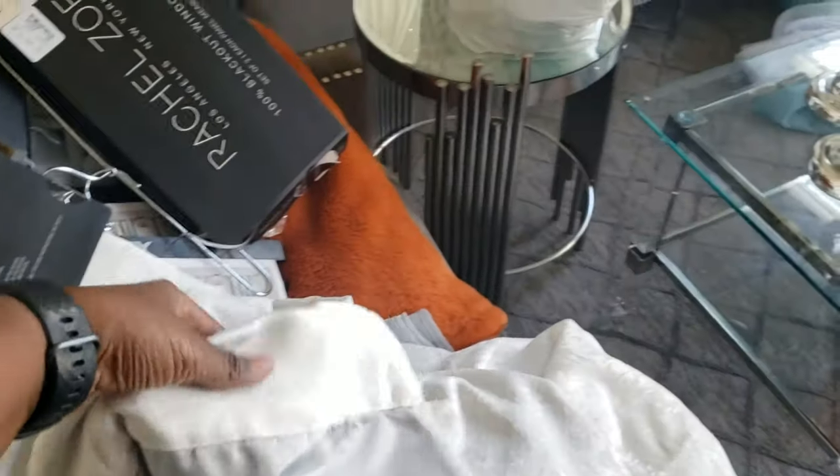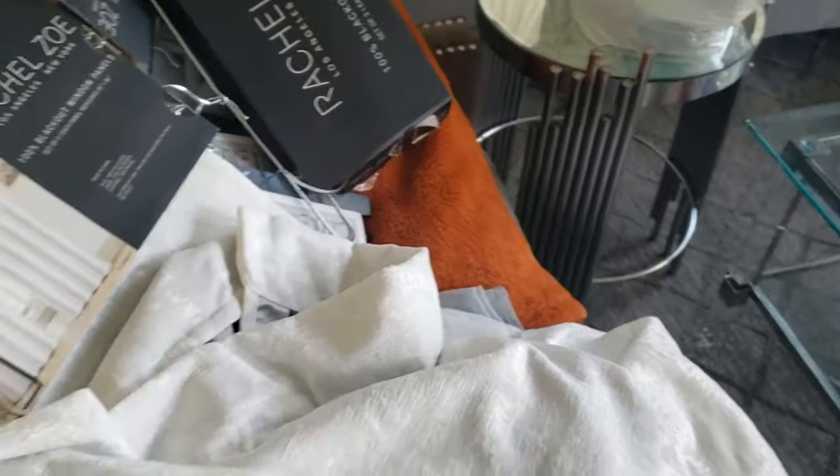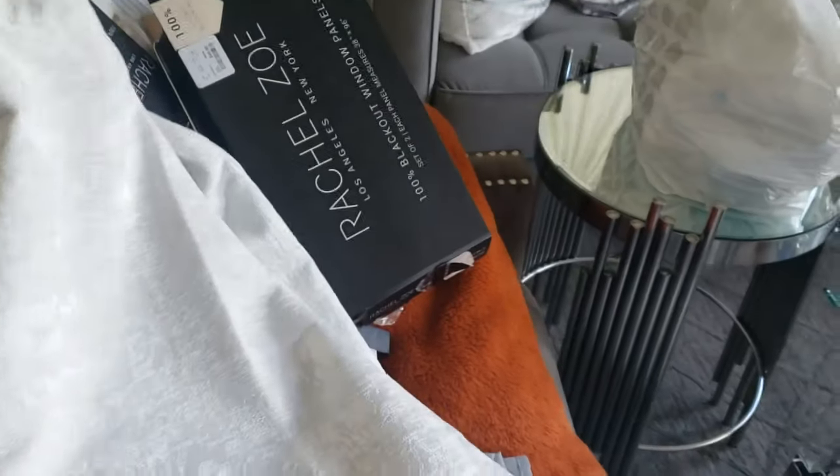Typically, I like the drapes — the panels that have the grommet hooks in them. But these are cute because I like the way they look on the package. So I'm going to go ahead and see how they look on the wall.